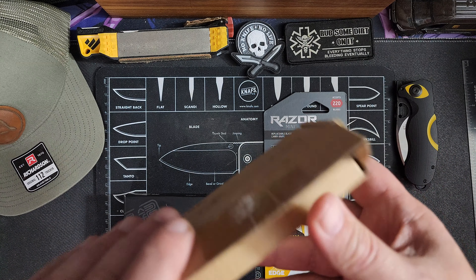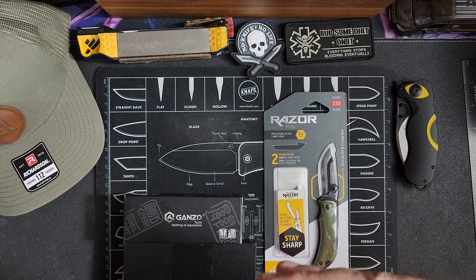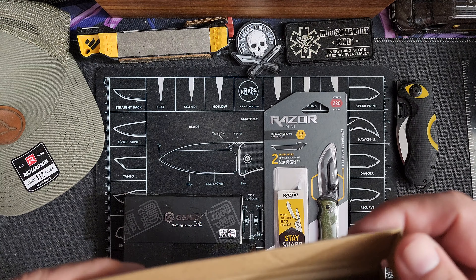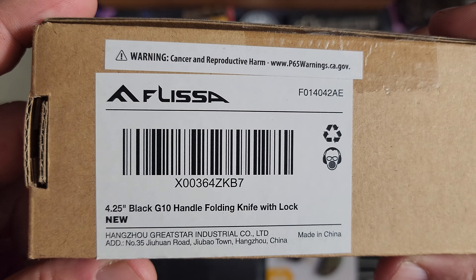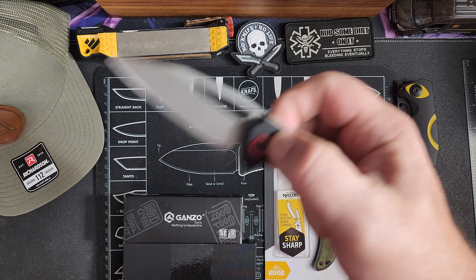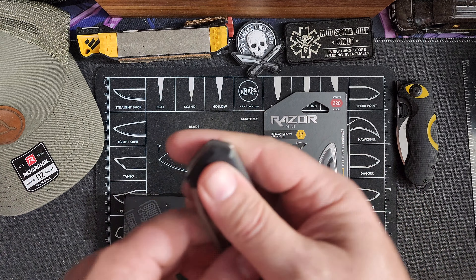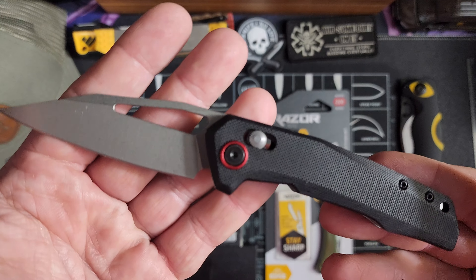When I was doing this challenge and shopping on Amazon, the Flissa knives come up more and more. They seem to be about the cheapest knives you can find. I noticed they do have one that looks similar to the Bugout. This one — it doesn't really have a name on it — it's a 4.25 inch black G10 handle folding knife with a lock. So this is a crossbar lock, access lock, call it what you want. I'm not great at flipping these if it doesn't have a flipper tab. But as far as using the crossbar lock, it flips out fantastic.